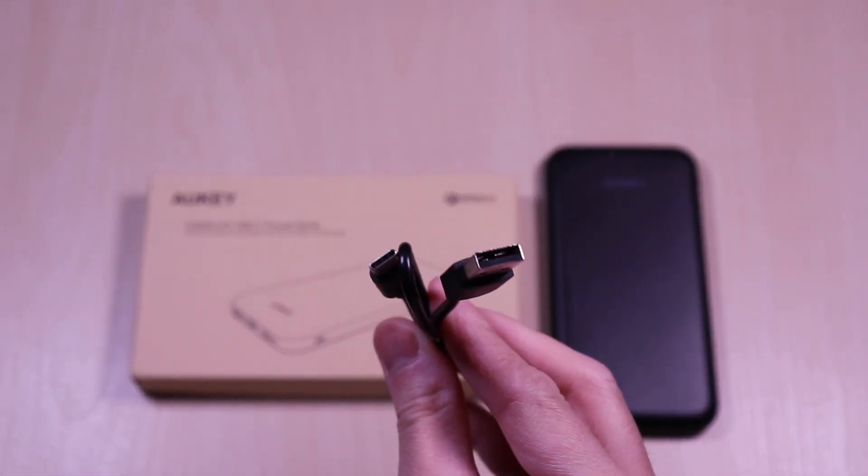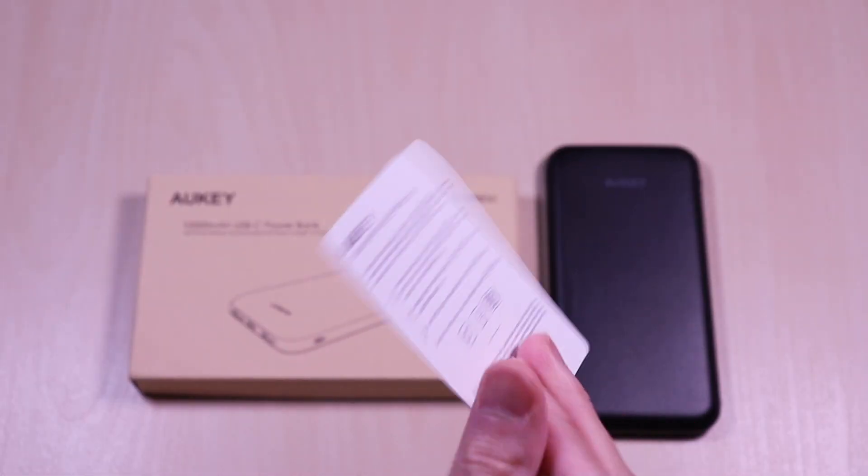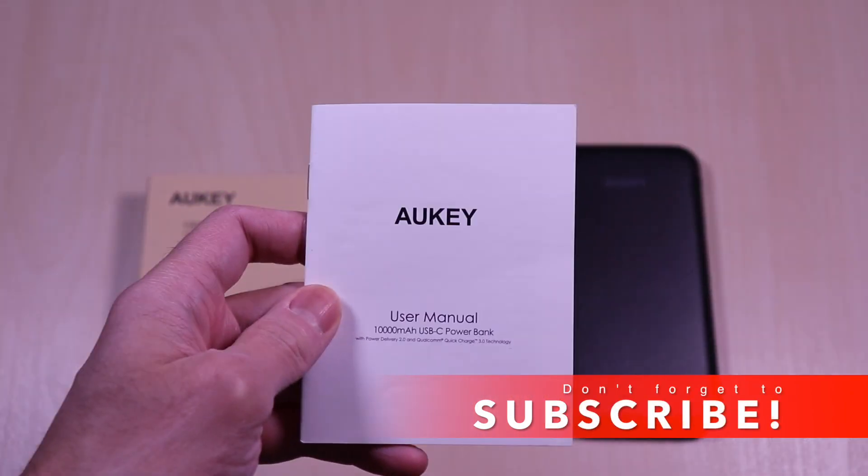Inside you get the USB-C cable, warranty card, and the user manual.